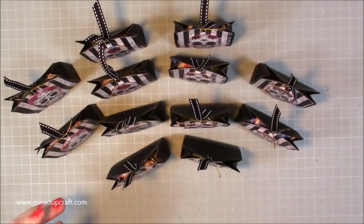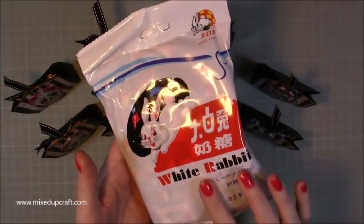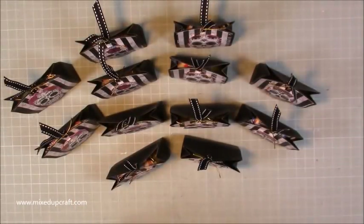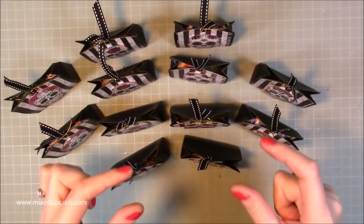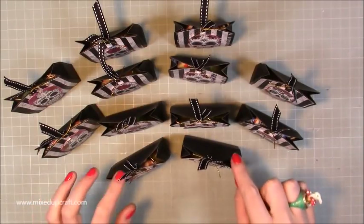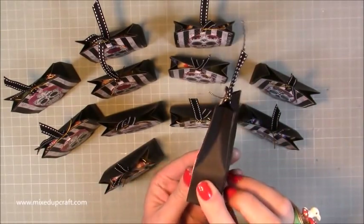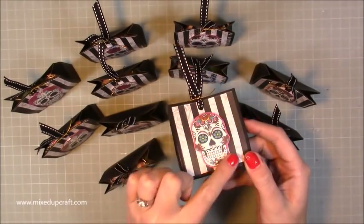The sweets I chose are called White Rabbit — they're creamy candies. They remind me of a hard version of the milk bottle penny sweets, and they're lovely. The boxes also have some pineapple drops as well. These are just little pouches that are really simple to make, and I fussy cut one of the 12-by-12 sheets from the Fiesta Fever First Edition paper pack with all these sugar skulls.